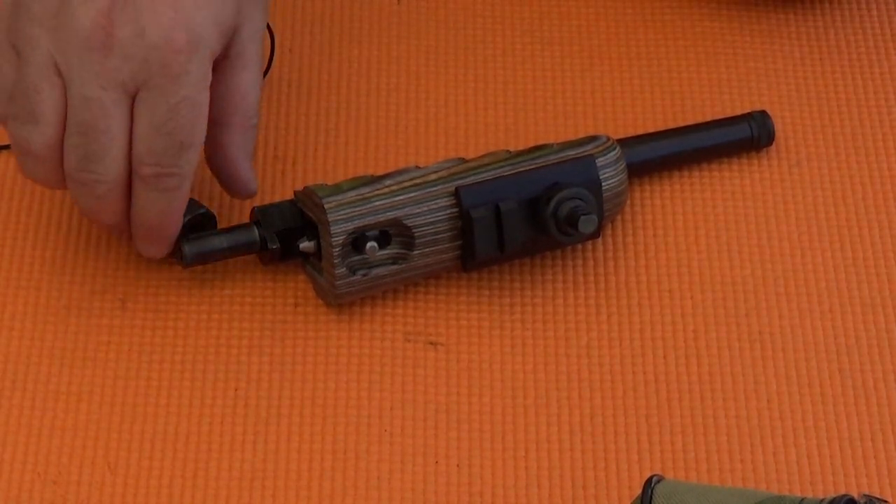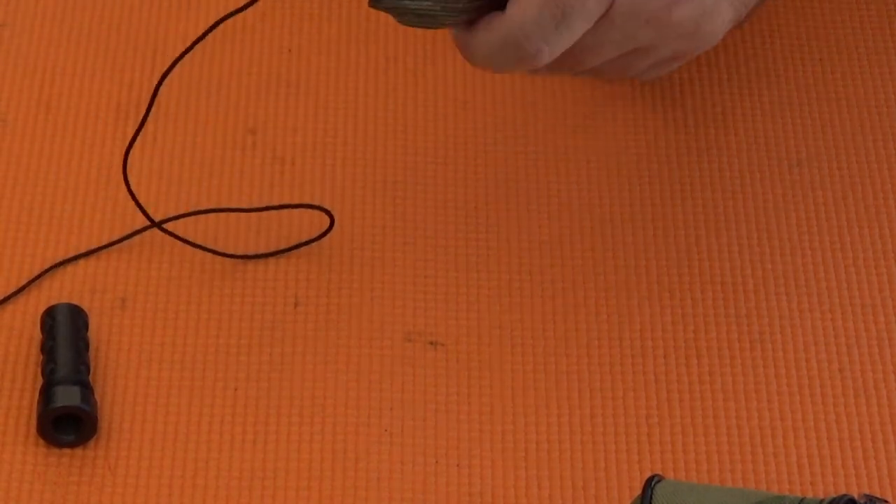And before we go through this for the first test, let's just go ahead and run a Boresnake through it real quick. There we go.